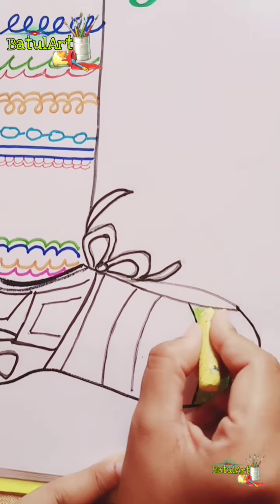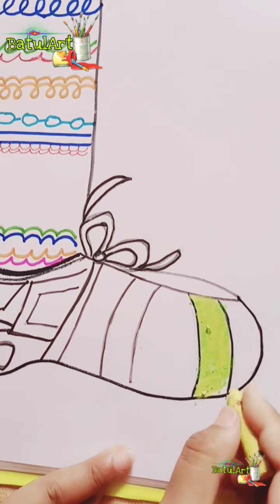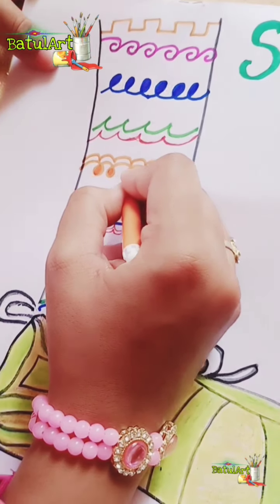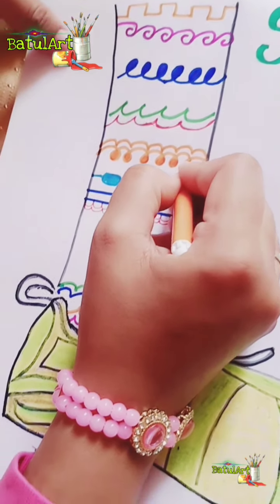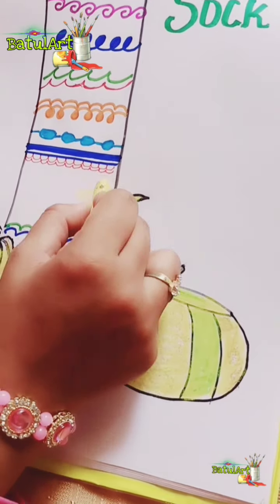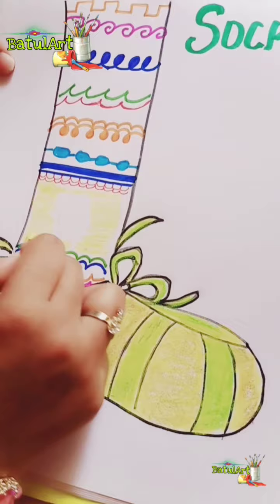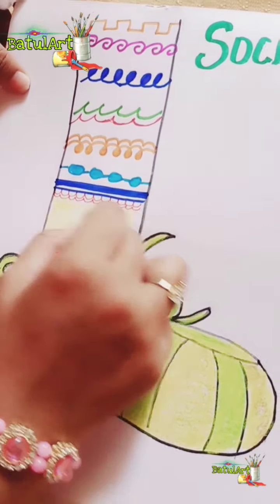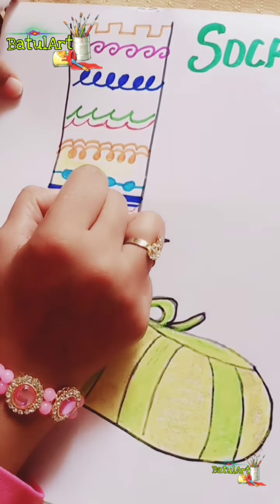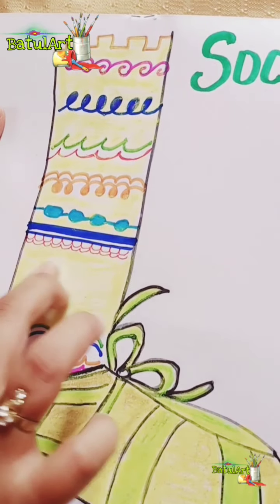The same technique you can use for other coloring also. You can fill the shoes like this and color them. I will give the background effect — you need to color this area. I am taking a light color. You can smudge it with cotton.